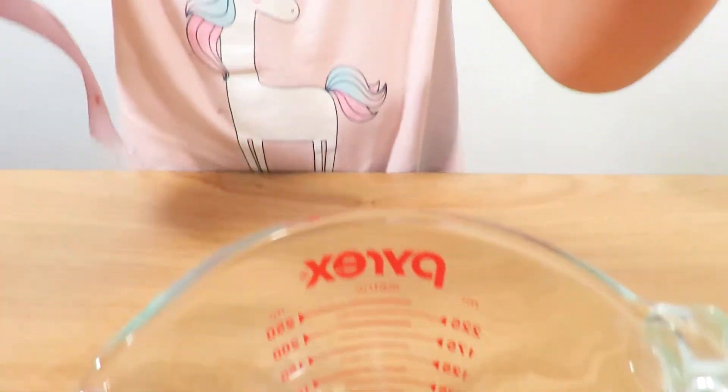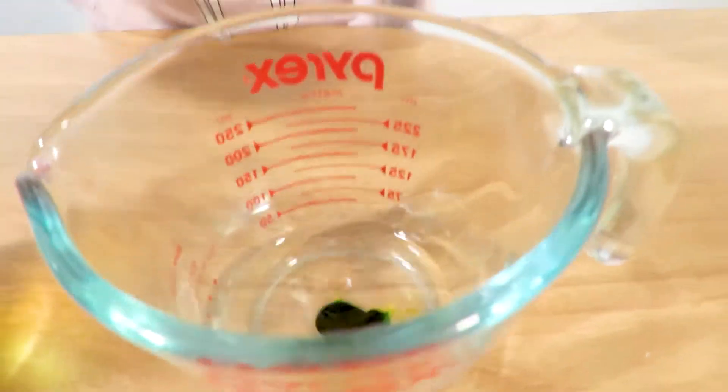Now we have to do five drops in the vinegar bottle. So let's do it. One. Two. Three.